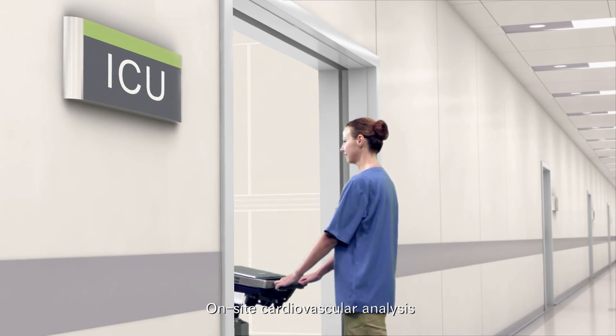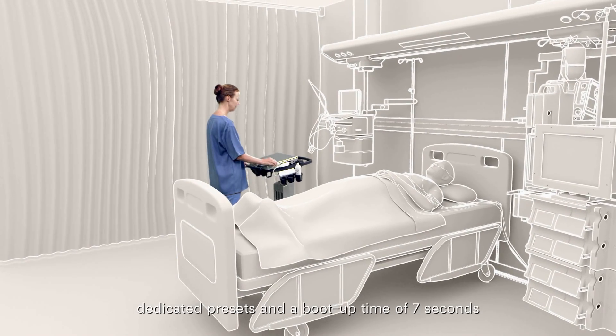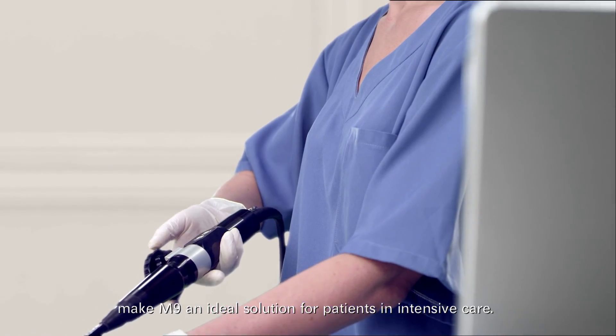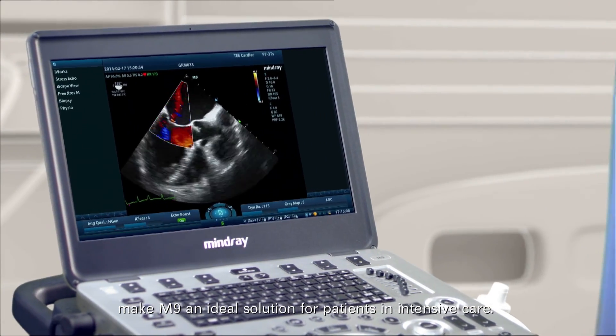On-site cardiovascular analysis, dedicated presets, and a boot-up time of 7 seconds make M9 an ideal solution for patients in intensive care.